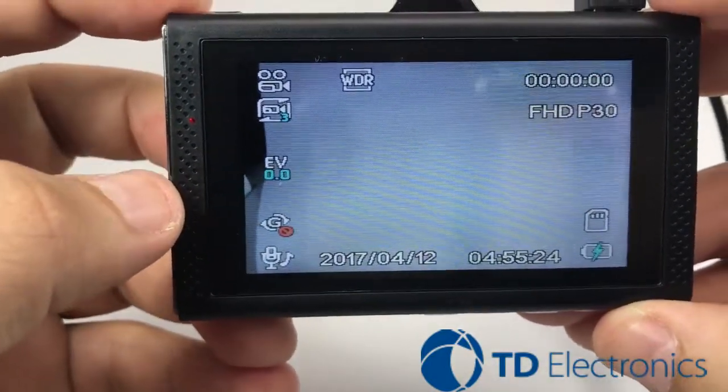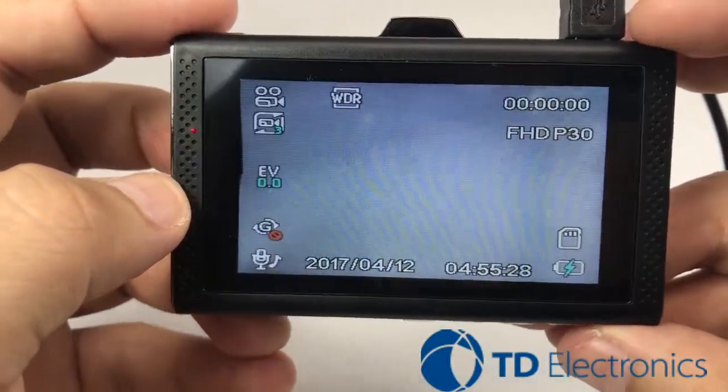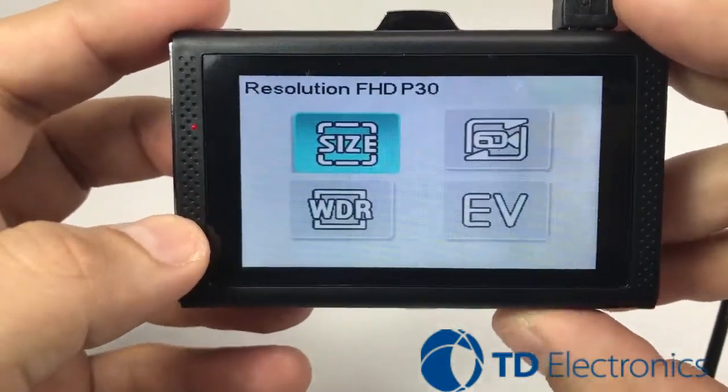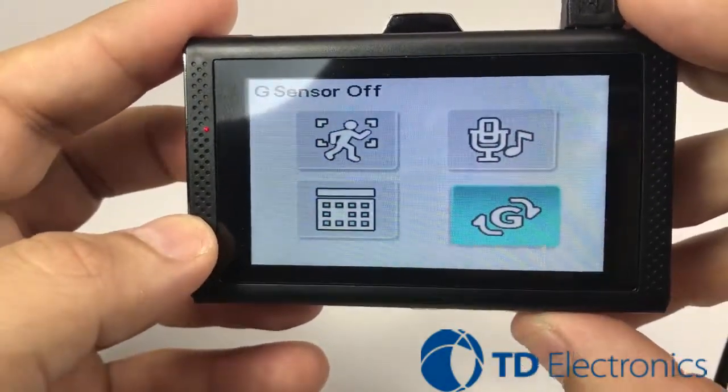Let's go ahead and show you some different options and what our recommendation is. First, go to your menu button, then go to video setup all the way to the G sensor.